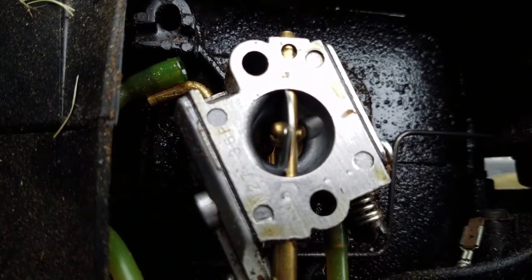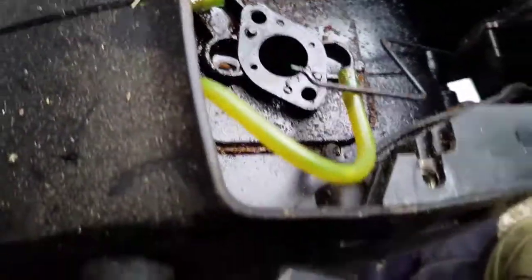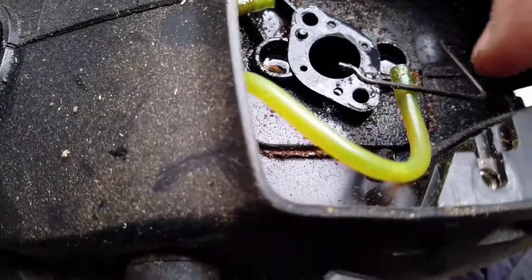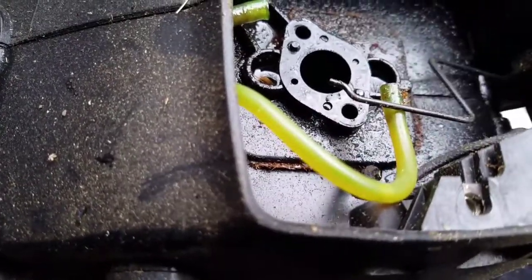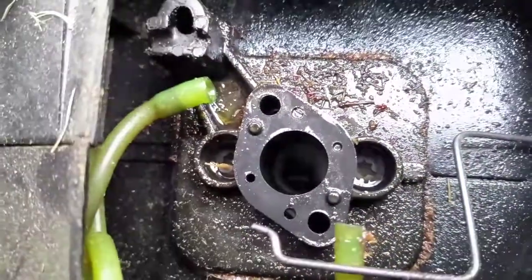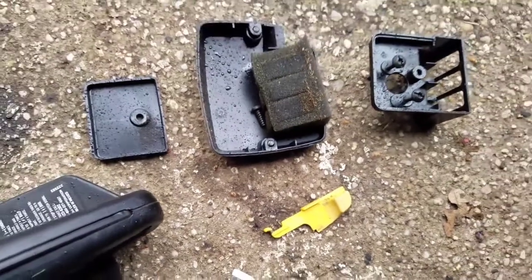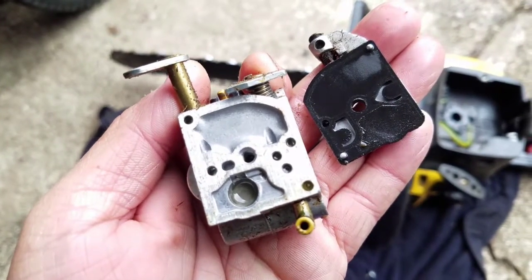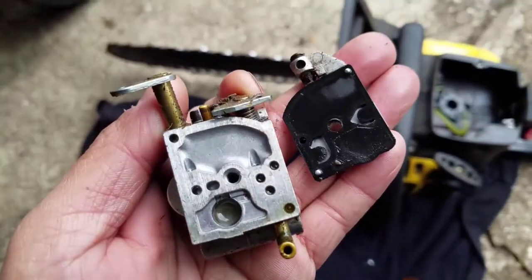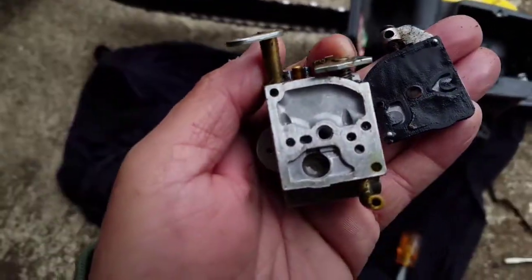There it is — there's the carburetor. Remember where the holes went: this one goes to the return, this one is the fuel line, and this one is the other fuel line. Inside looks pretty clean. It's very clean — even that mesh part is clean.